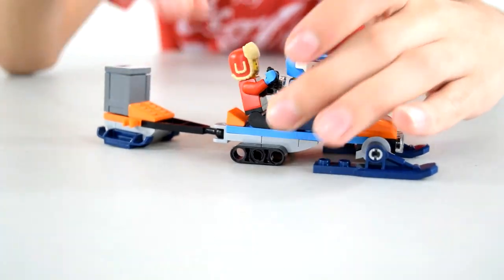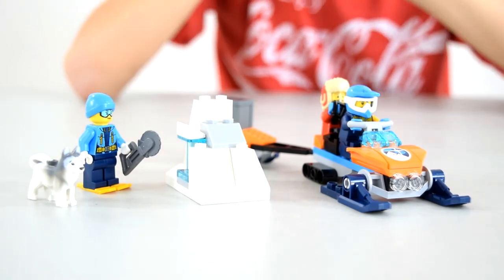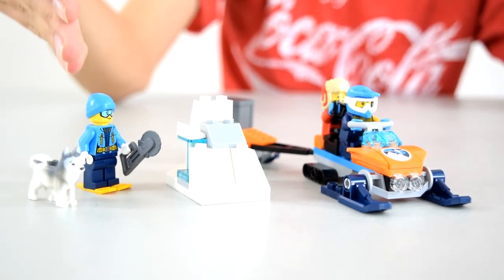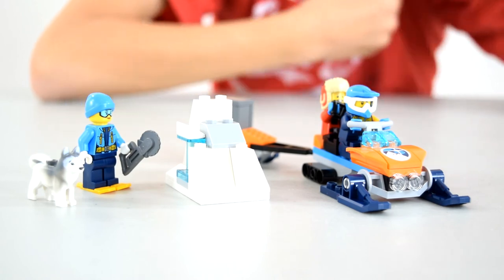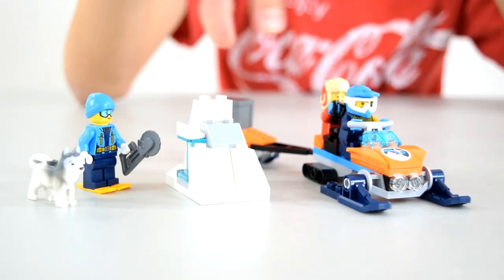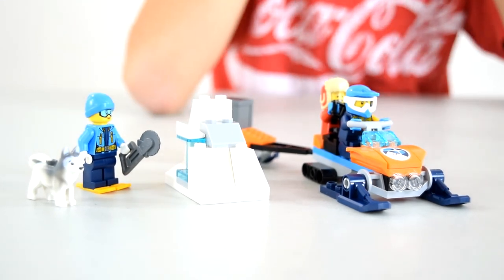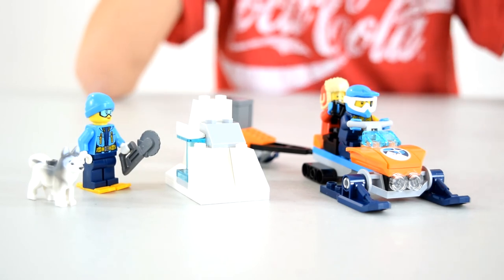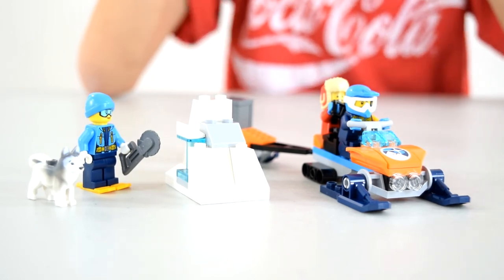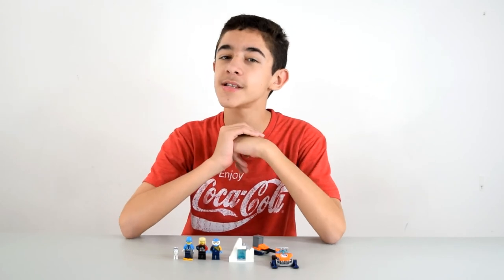When you put this all together you can see we've got a little scene: the lady is over here cutting through the ice to get to the crystal, one guy is driving the vehicle so they can put the crystal in the containment unit, one guy is taking pictures, and the little husky is with the lady kind of guarding her.